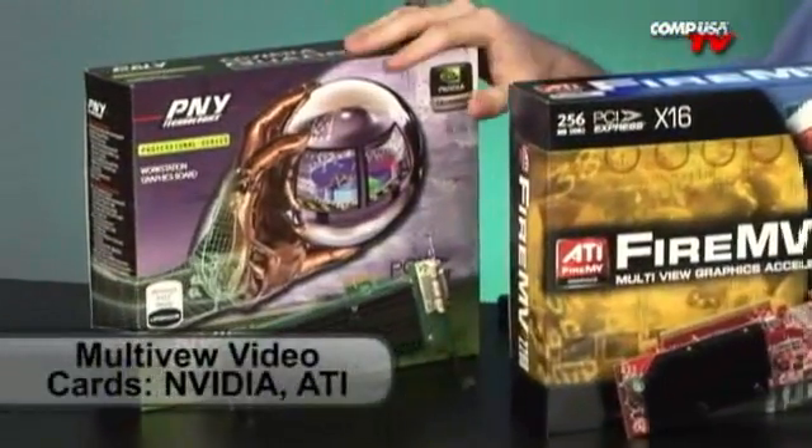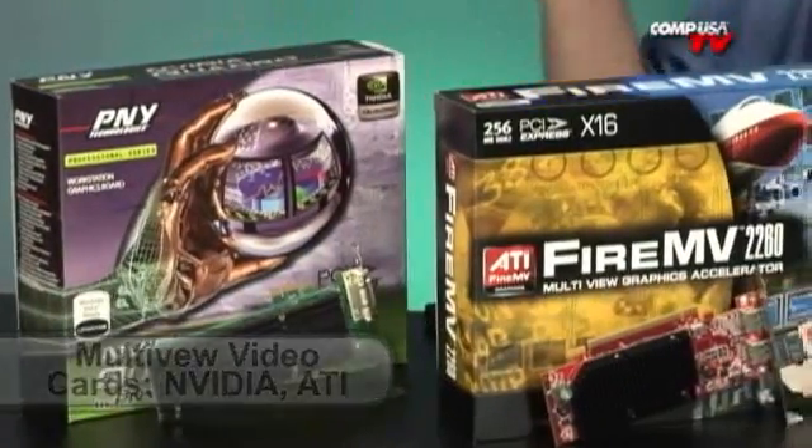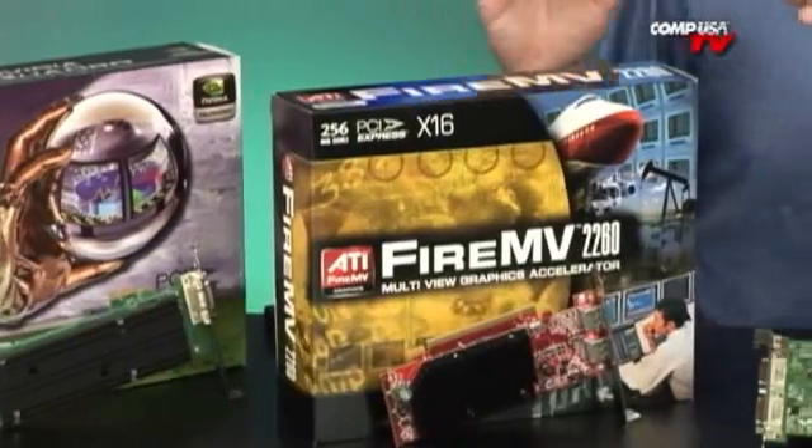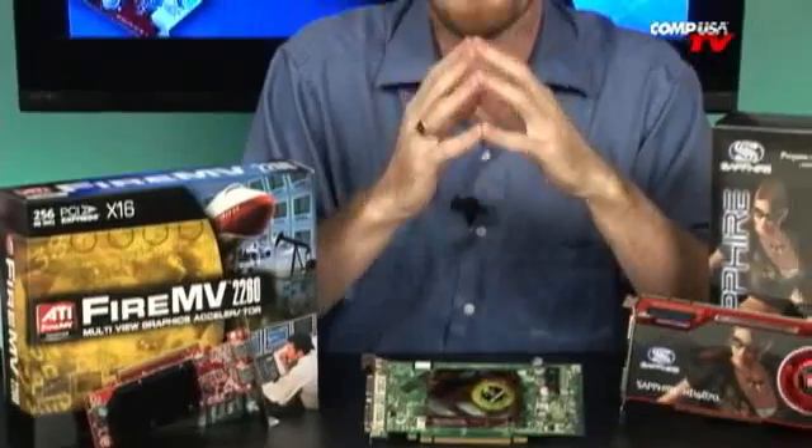Starting over here with the multi-view cards. We've got one from NVIDIA and one from ATI — basically the same thing. These are for if you need to use multiple monitors and need a pretty good resolution. People doing things like stock trading, watching the markets — you just need two monitors. You don't need huge, high-intensity graphics, but you do need to have those second screens.